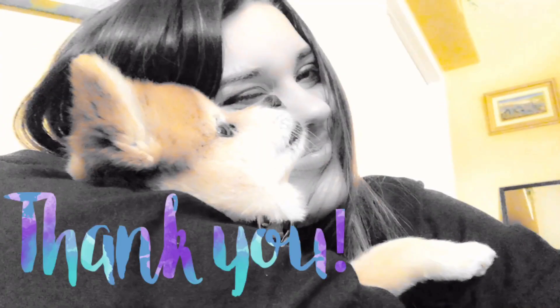Thank you guys so much for watching. It's been real. And make sure to like and comment down below.